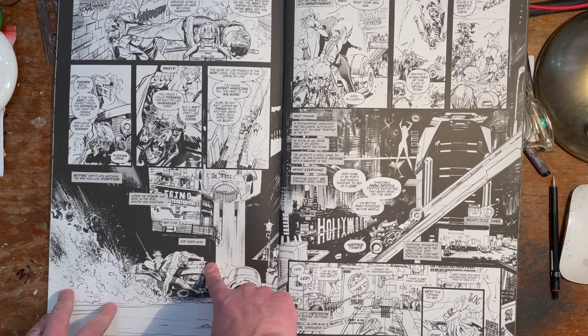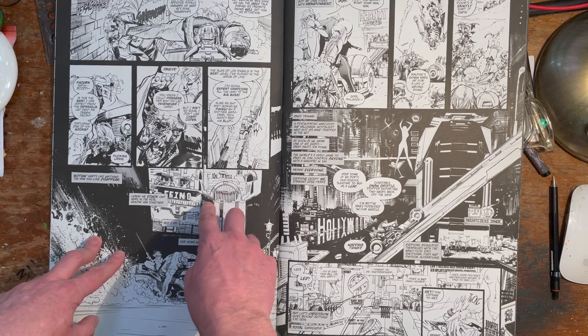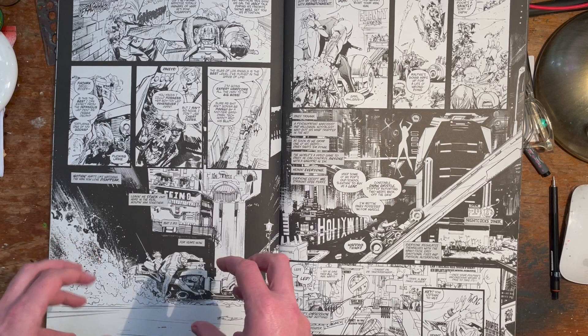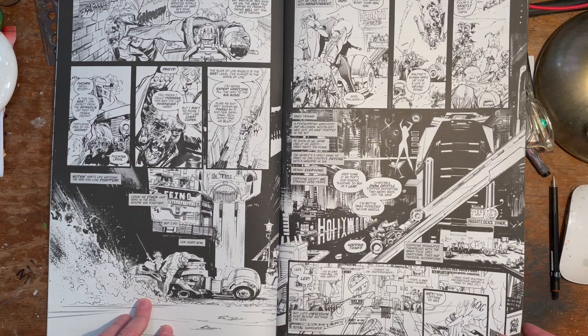Look at this little tiny spread here. Again you've got the depth, all this detail back here, and when you start looking at it you realize it's not hugely detailed — he's just putting what he needs to put in. The foreground character carries all the action and the attention, and the background just fills in the rest of the space. Our brain creates the whole world. That's how it works.